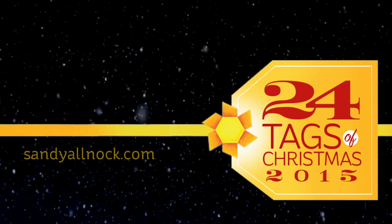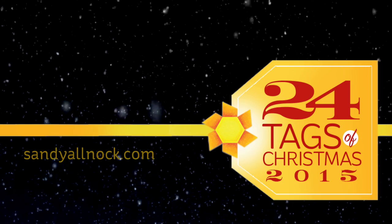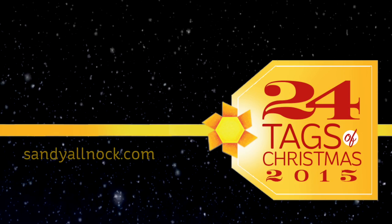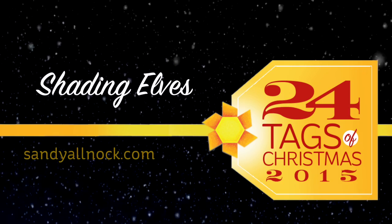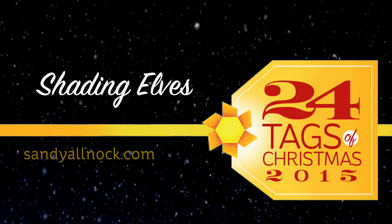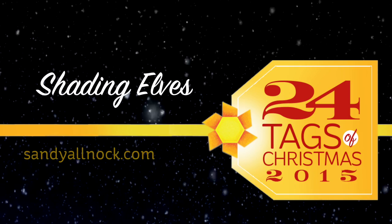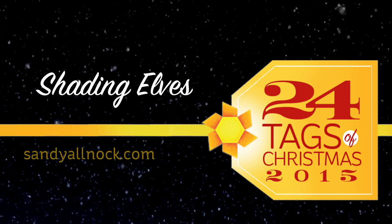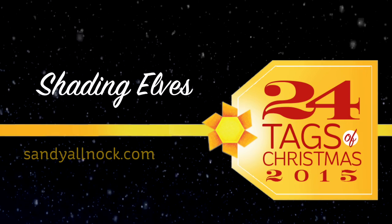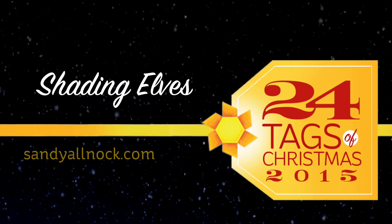Well hello there friends, this is Sandy Alnach, artist and paper crafter here on YouTube. I am delighted to bring you the 24 Tags of Christmas 2015. This is day 3, which means with 4 tags done every single day, we are halfway through after the end of this video! I'm doing a giveaway on my blog, so make sure you click the link in the description down below to check that out and get more information on entering that giveaway.